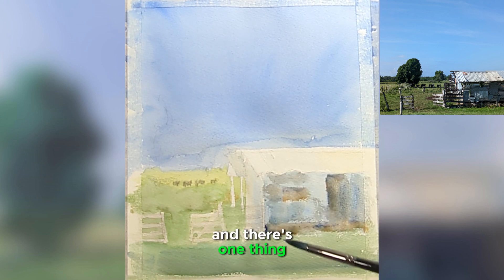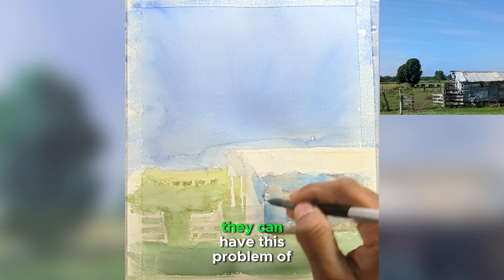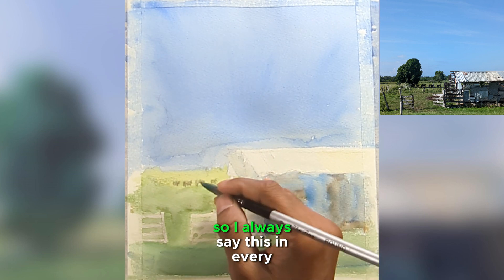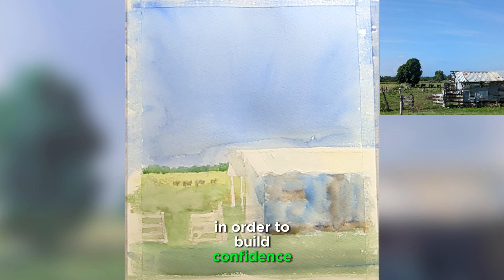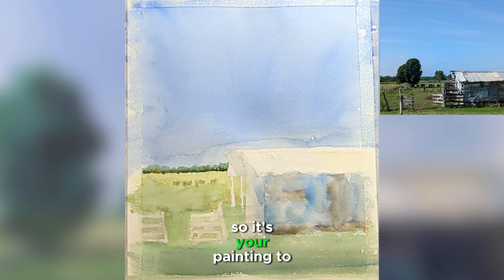There's one thing a lot of beginners who start with watercolors tend to have — this problem of being too true to your reference. I always say this in every painting: in order to build confidence, you don't have to paint exactly from your reference. It's your painting, so express yourself as you want and enjoy the process of painting.